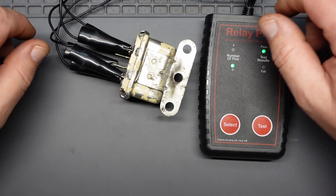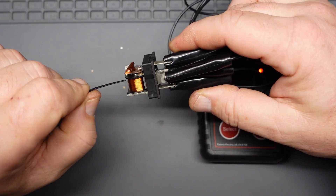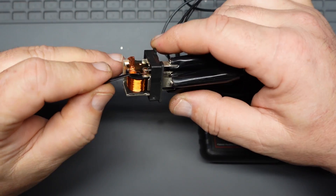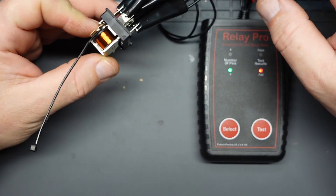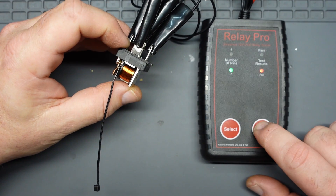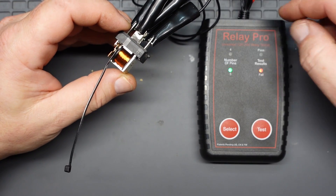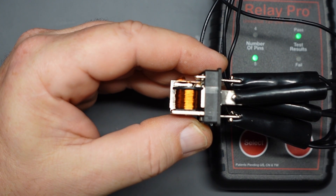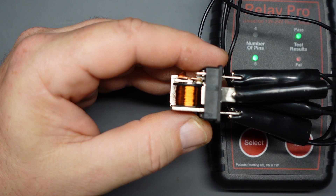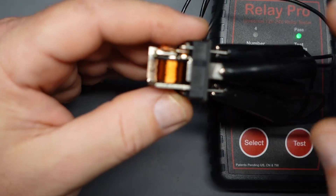Another pass. Now let's see if it'll actually fail one — I'm going to stick a zip tie in here to prevent the normally open side from closing when the relay is energized. No clicking because that contact is blocked, and we get a fail. You can see what it looks like inside while it's running — it's opening and closing that relay contact. Remove the zip tie and we get a pass again.